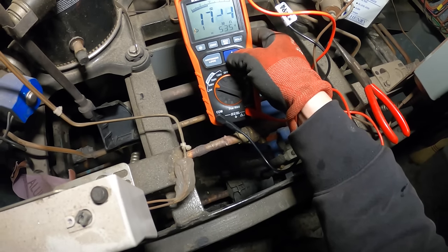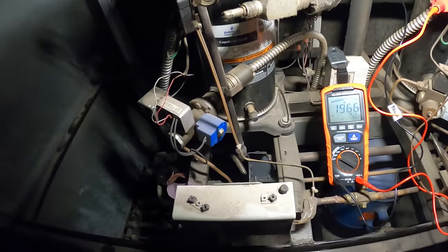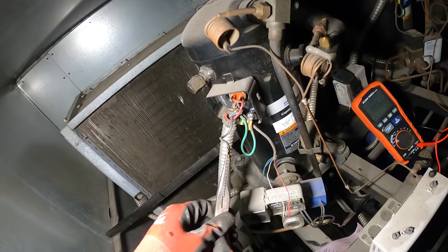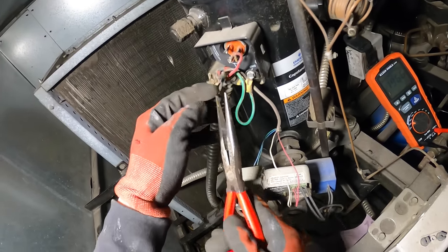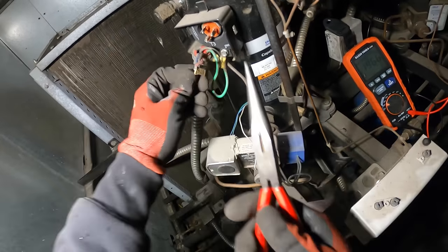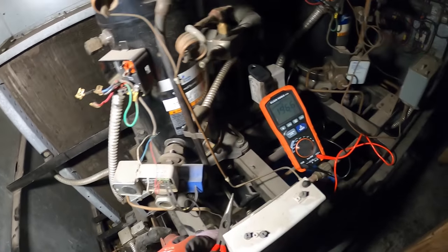Starting off low but slowly climbing. This compressor checks out. Let's check the next one before we start doing all this. These terminals really look bad — the other one is loose. I'm gonna put some solderless connectors on those for now.